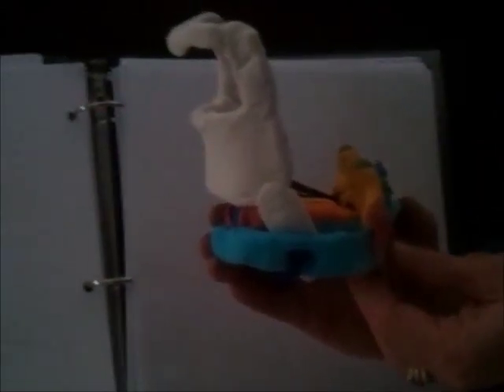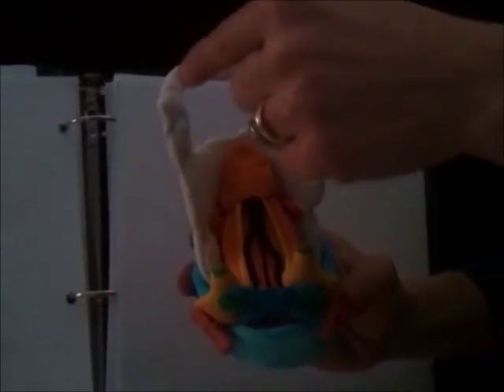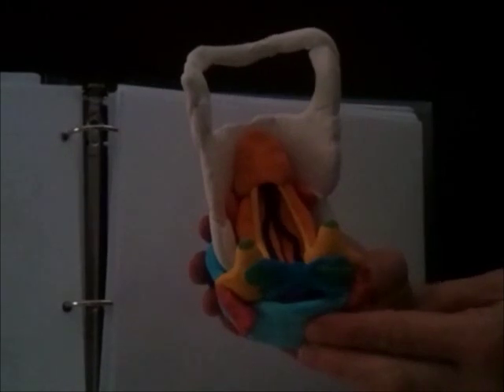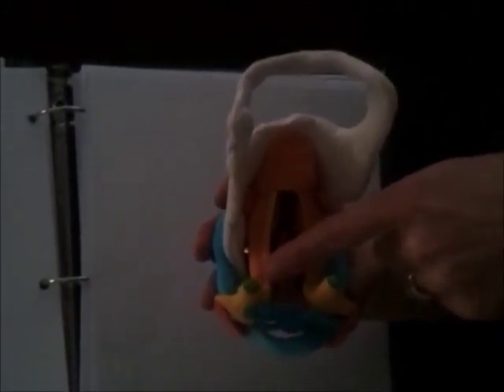I'm going to turn it to the posterior view. You can see the hyoid bone here, the back of the thyroid cartilage in white, the cricoid cartilage ring coming around the backside, arytenoid cartilages in yellow, and we can get a better view of the vocal folds extending from the back side of the thyroid at the notch to the vocal processes of the arytenoid cartilage — the little parts that stick out here.